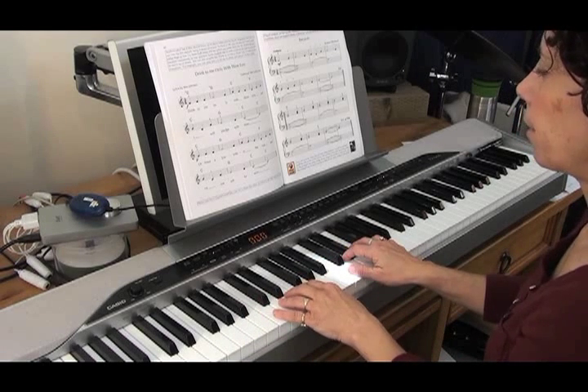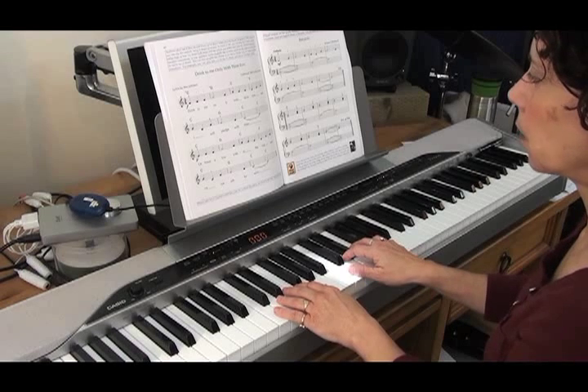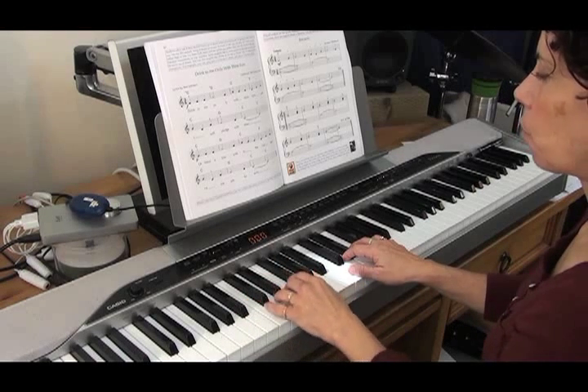I could even try it with the F going down. Let's try the first line, and I'm going to go down to the F chord this time.